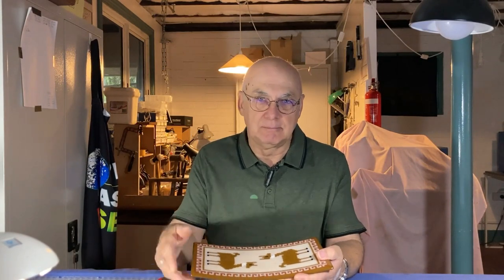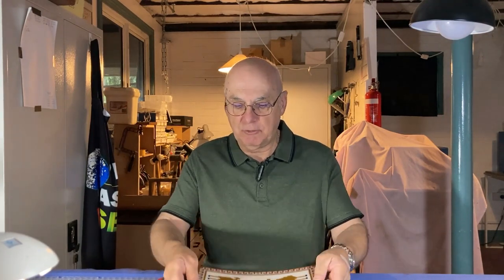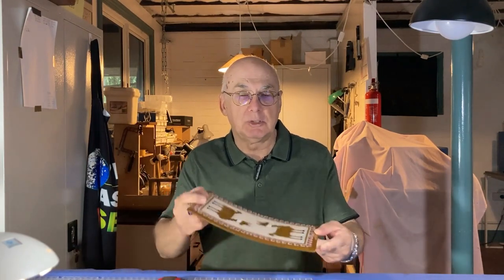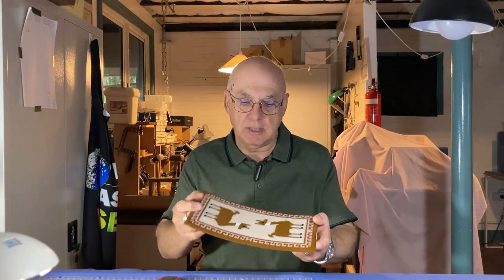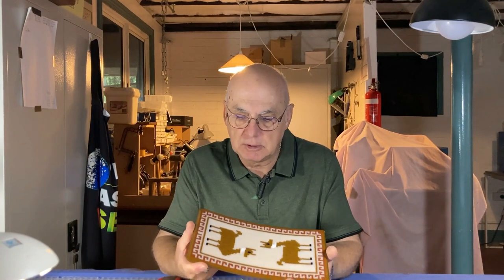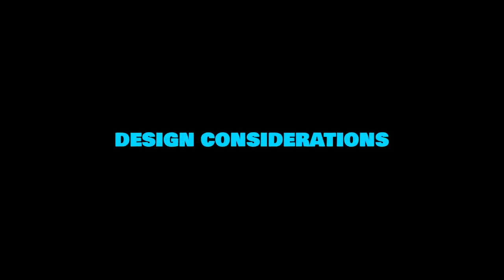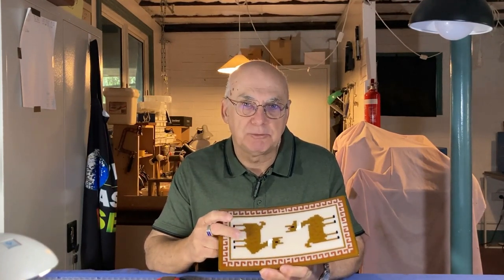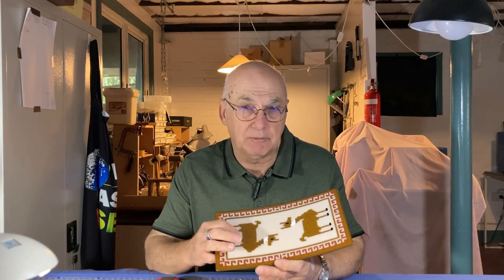Don't cut everything, especially if you're doing a pattern around a border like that, because it's potentially going to change the length or size in some way, and some of the pieces you cut are simply not going to fit. So don't cut everything. Another thing is the design — the inspiration for this came from a scarf my daughter sent me from South America, which had this sort of blocky pattern on it.